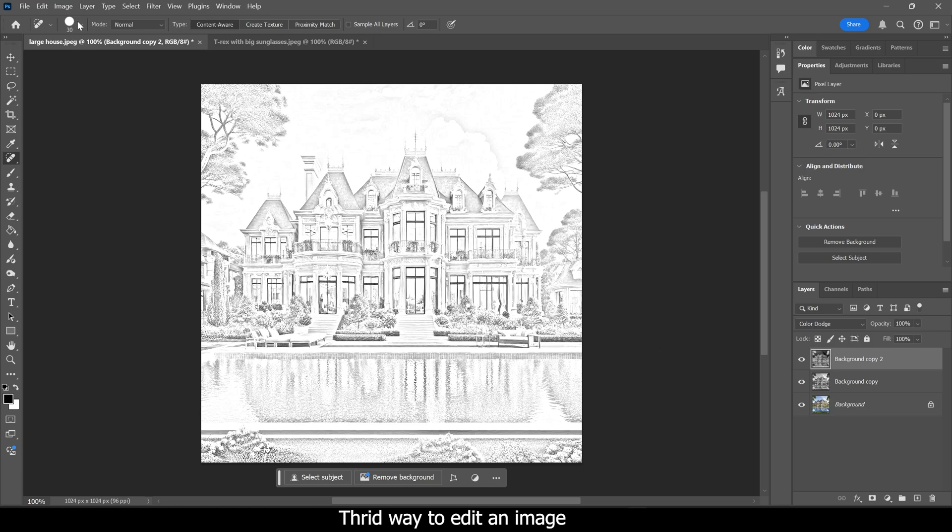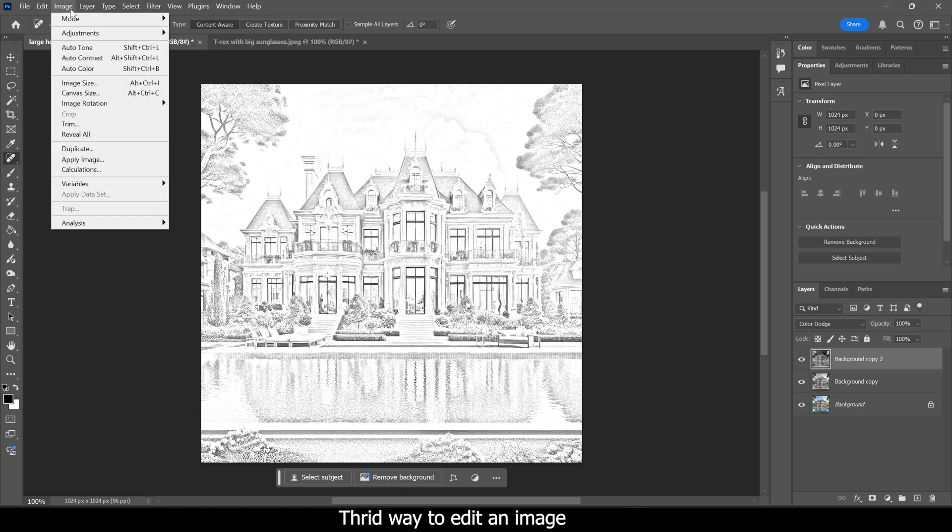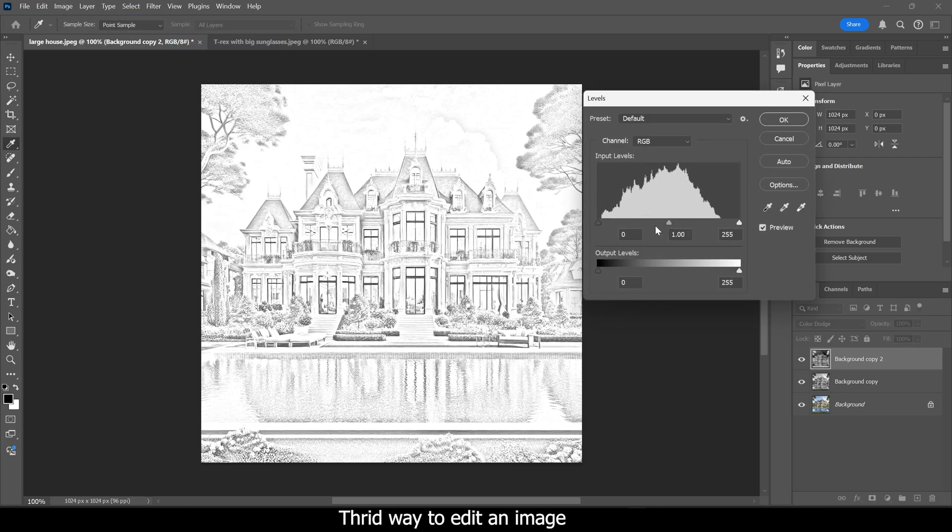You can also do that same bonus tip of going to Image > Adjustments > Levels and mess with those settings to get different darknesses and fine-tune the look.